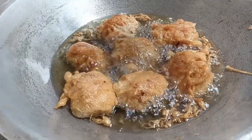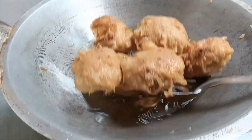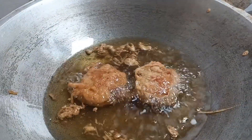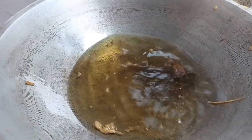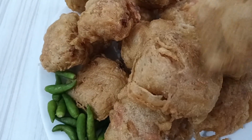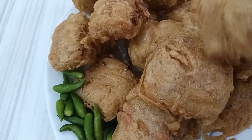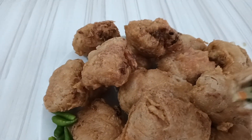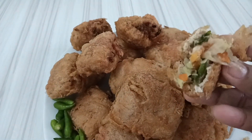Nah ini sudah matang, kemudian kita angkat ya guys. Nah ini dia tahu isi ala Bunda ya guys. Tepungnya sangat crispy ya guys, bisa teman-teman coba di rumah untuk cemilan di segala suasana.